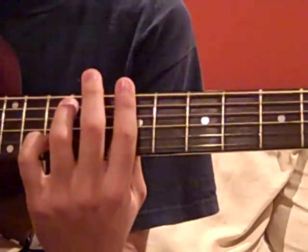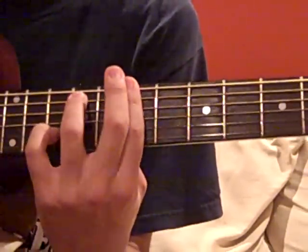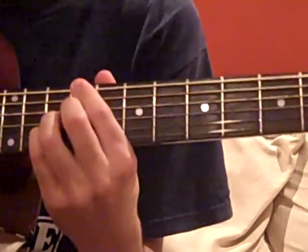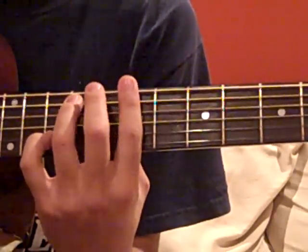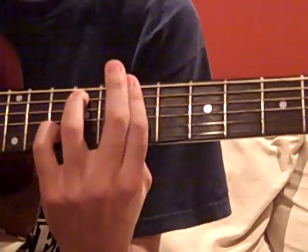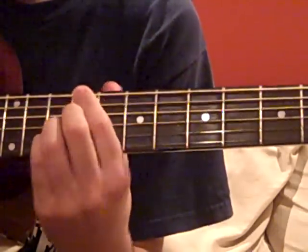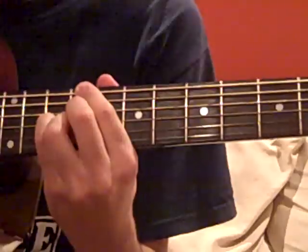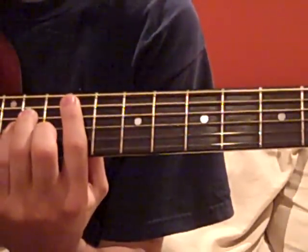That little switch, which starts on the B-minor 7, goes like this. In slow motion: down, down, down, up, up, down. Another time down for the C-sharp 7, before going up to this F-sharp minor.